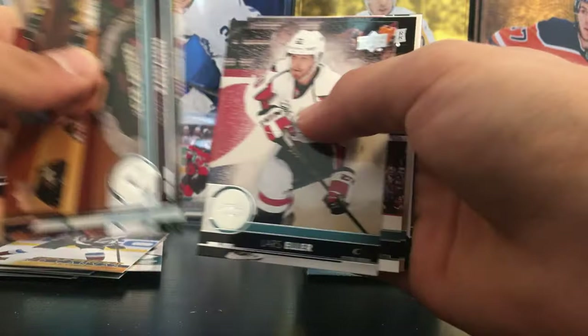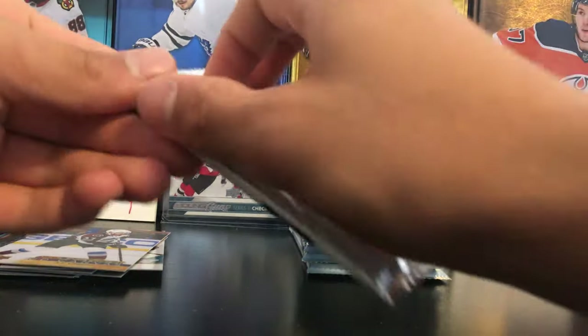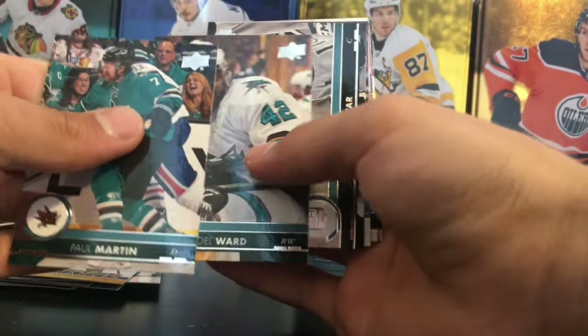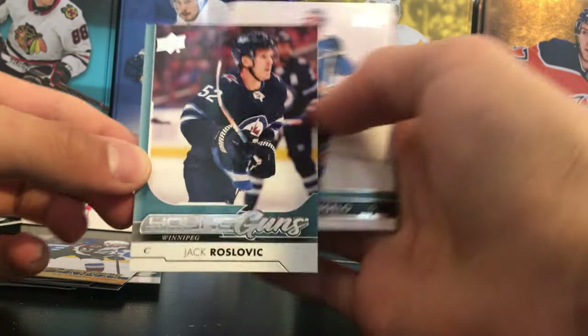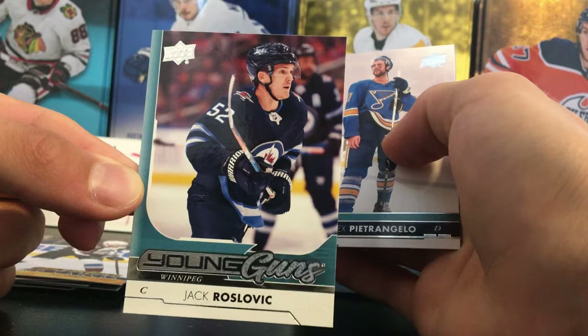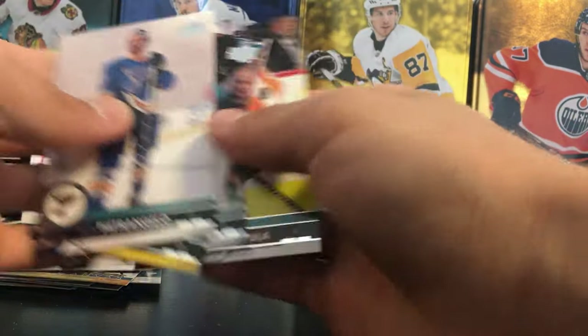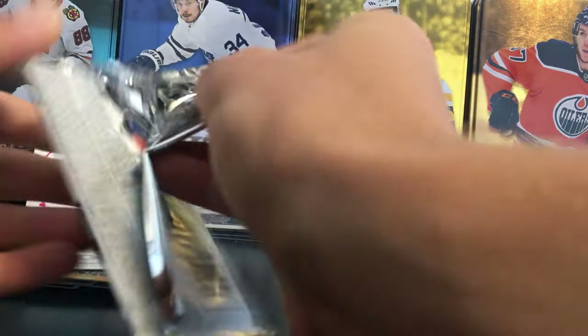Let's see what we get in this one — all base. Cole Martin, Joel Ward, San Jose Sharks there. And our fourth Young Guns is Jack Roslovic — Jack Roslovic Young Guns. Definitely know this guy, not a bad box so far.